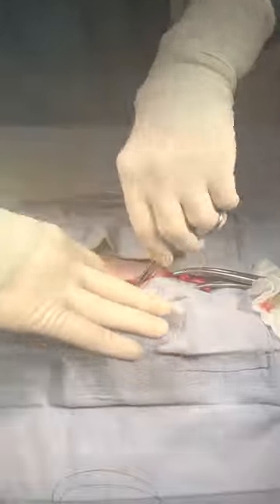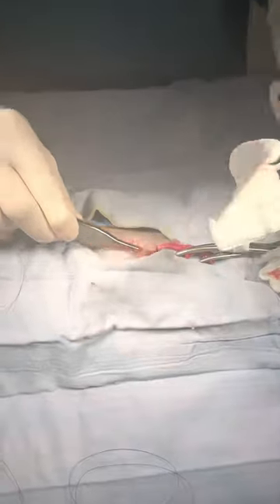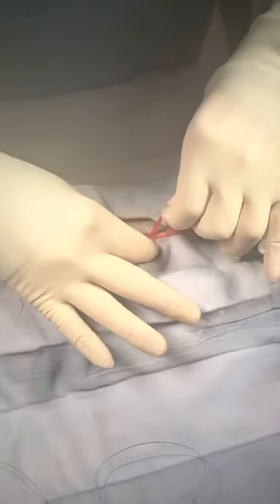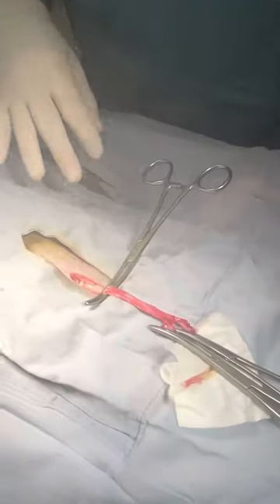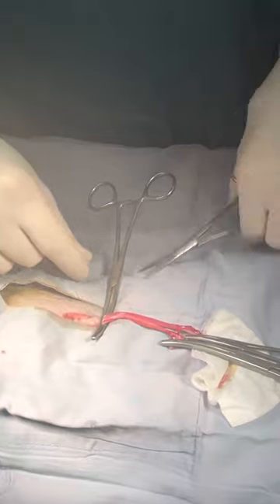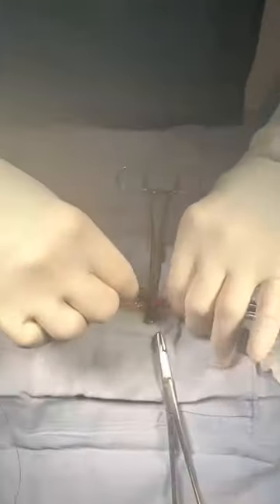Again, we put the pedicle back into the cat and then check for any bleeding — and there isn't any. Now we break down the broad ligament on the right side and then do the ligature just above the cervix, so that the entire uterus and ovaries of this cat are removed. She will never come into heat and will not be able to reproduce, which really is the goal with a pet cat, because they do not need to reproduce and they make much nicer pets when they've been spayed or neutered.